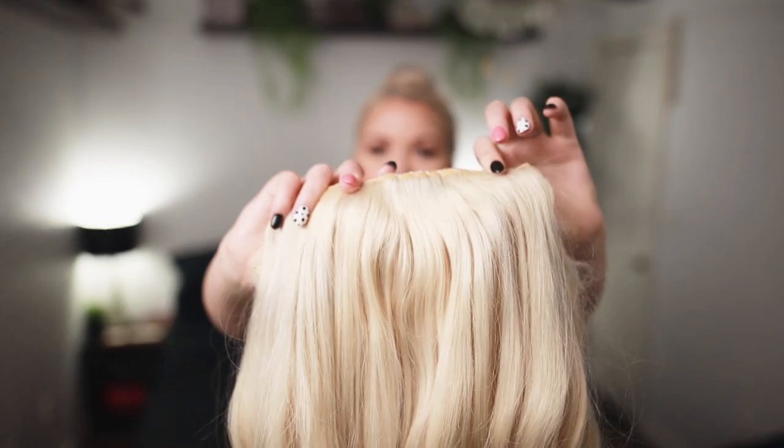The key to what we need today is extensions. So if you don't have a set of clip-in extensions, you will want to invest in a set. These things can make all kinds of hair dreams come true. They really change the game for a lot of the challenges that we face in styling our hair.